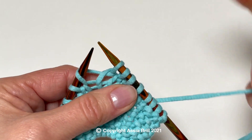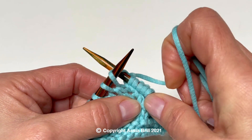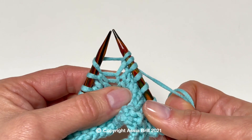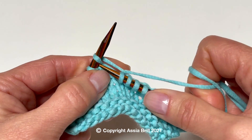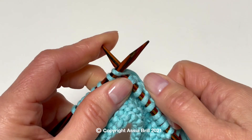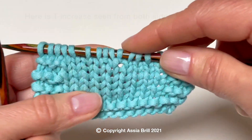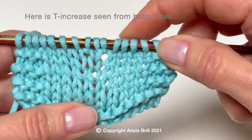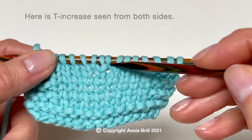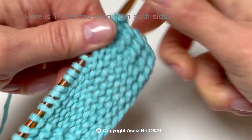Work the second knit stitch as knit through the back loop by inserting the right needle into the second loop as usual, knitwise, and off the needle. Here is T increase seen from both sides. It has a T shape — 3 identical stitches positioned in one line and 2 tiny holes on both sides of the base stitch.